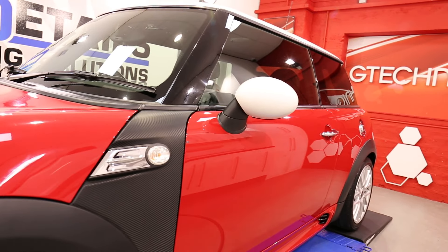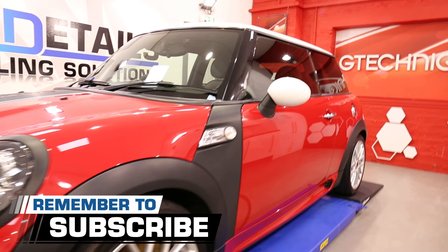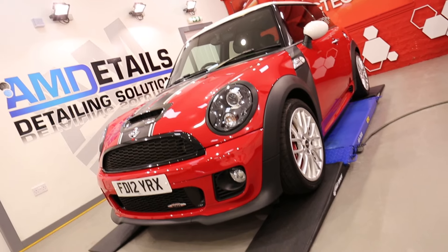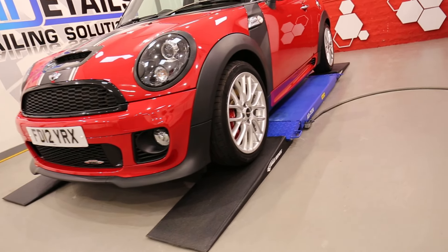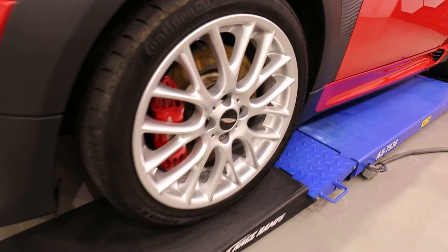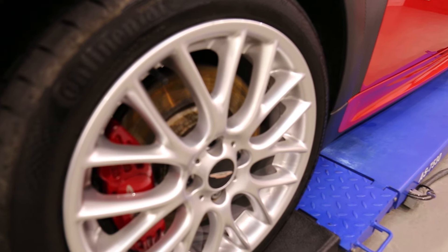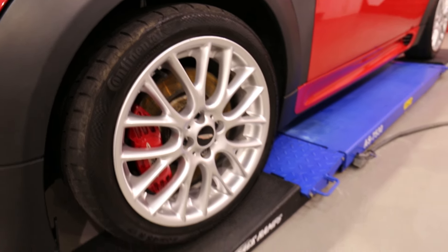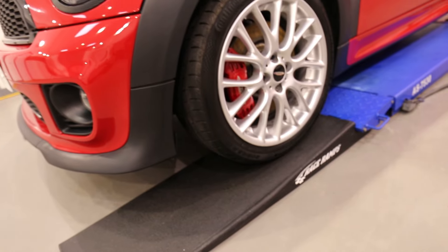We then use the AIM clay bar to remove any further bonded contamination that we couldn't remove chemically. The wheels are cleaned as far as possible without taking them off — we just use various brushes and AIM Wheels.